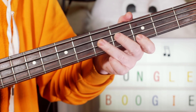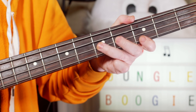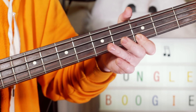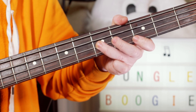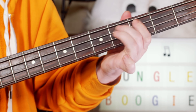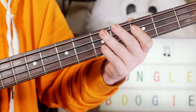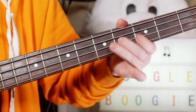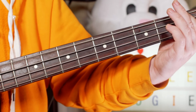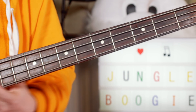Then B flat, G on fret 3, then 5, A on fret 2, B flat on 3, then G — and this G goes down: 5, 4, 3, 5, 4, 3 — so G, F sharp, F, D, C sharp, C — and then a quick F to take us into a repeat of that riff. So that's the main riff.